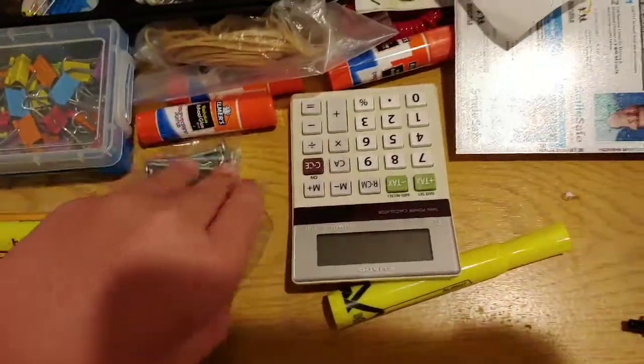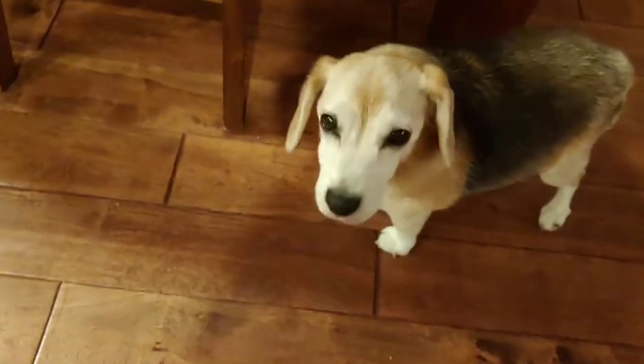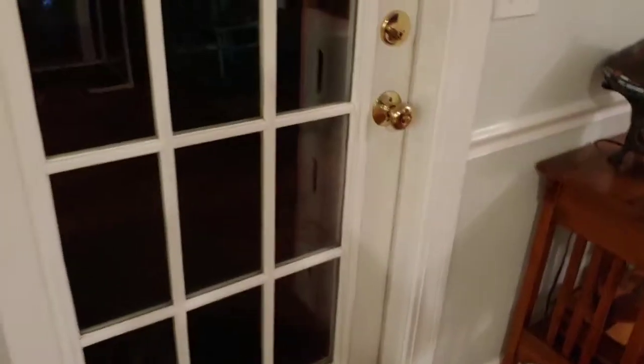Okay guys, I couldn't find any saran wrap, but we're going to use this little piece of tape here. We're going to tape it on that door, and I'm going to tell her that he peed because this dog, Edward, he pees a lot. Anyway, this is going to be funny. Let's get to actually putting this on the door.